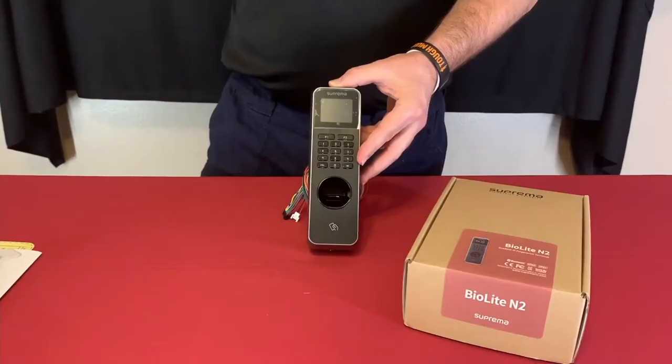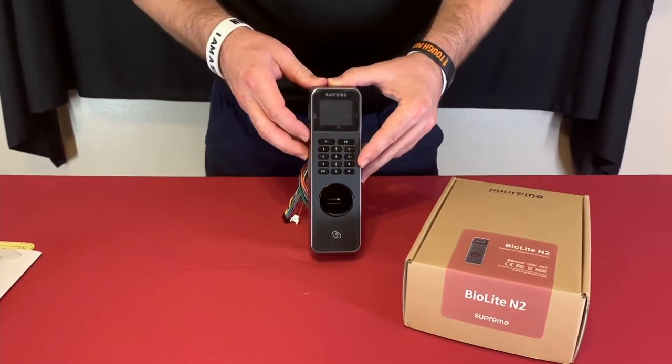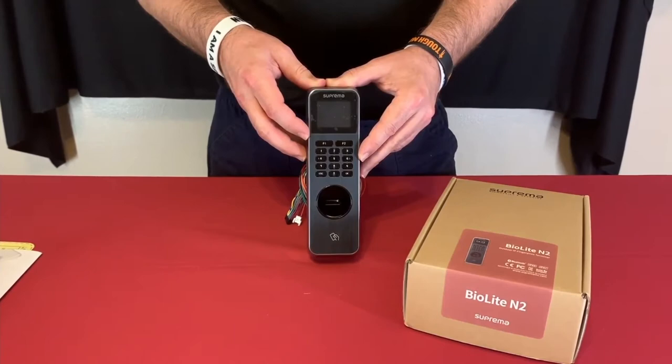If you have multiple systems or multiple doors, you would use our BioStar 2 software, which is free to use and download for up to five doors for access control. If you need more doors than that, you would need to purchase licensing through our distribution.